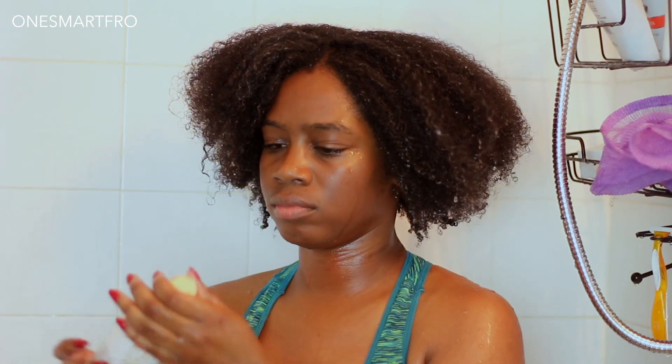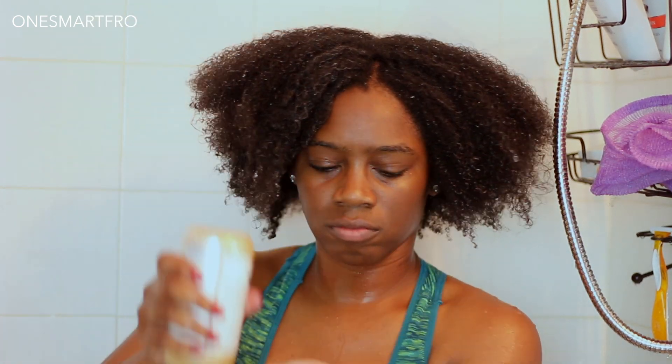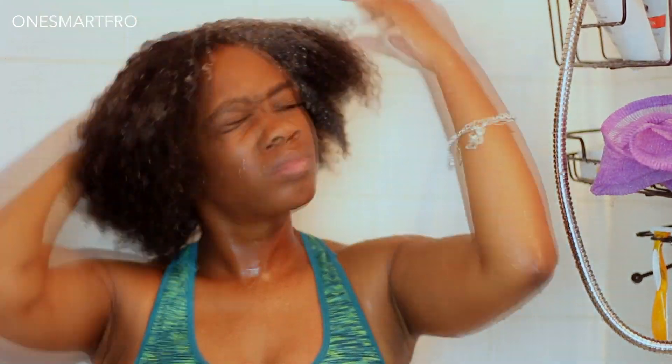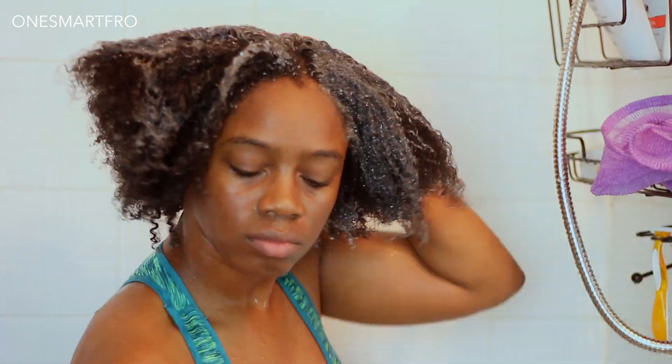We're going to get straight into this washing style. I'm first going to start off by shampooing my hair with the African Pride Moisture Miracle Shampoo. I will say that this shampoo is not a bad shampoo, but it's nothing spectacular. It cleanses your hair. It lathers nicely and it does what it's supposed to do.